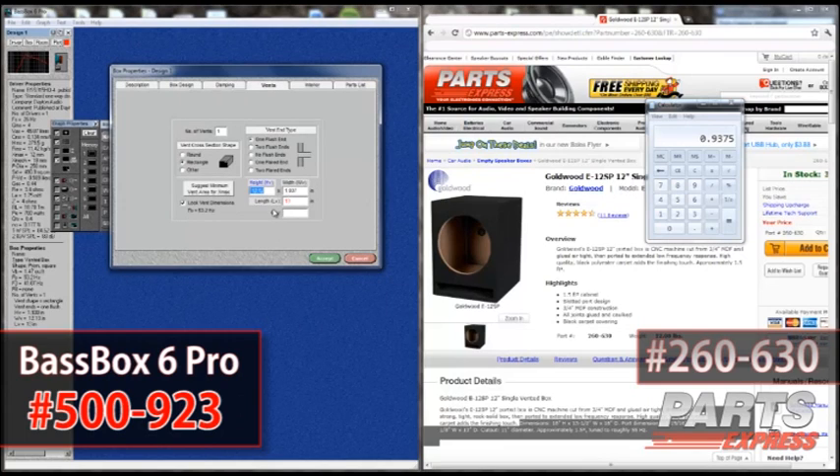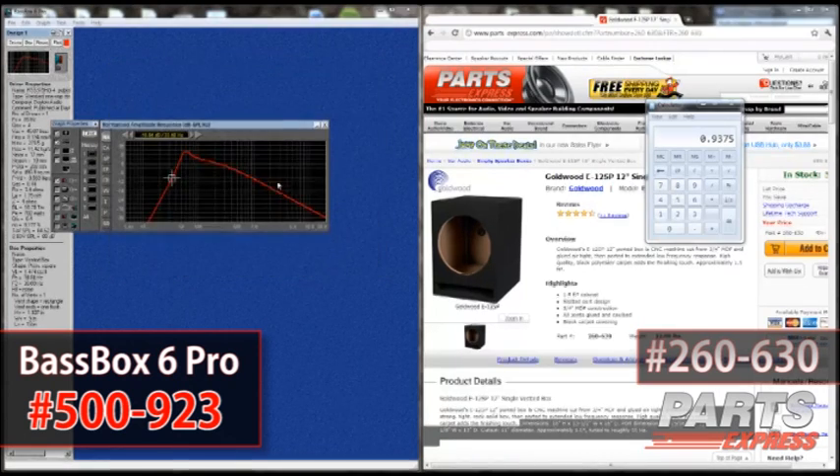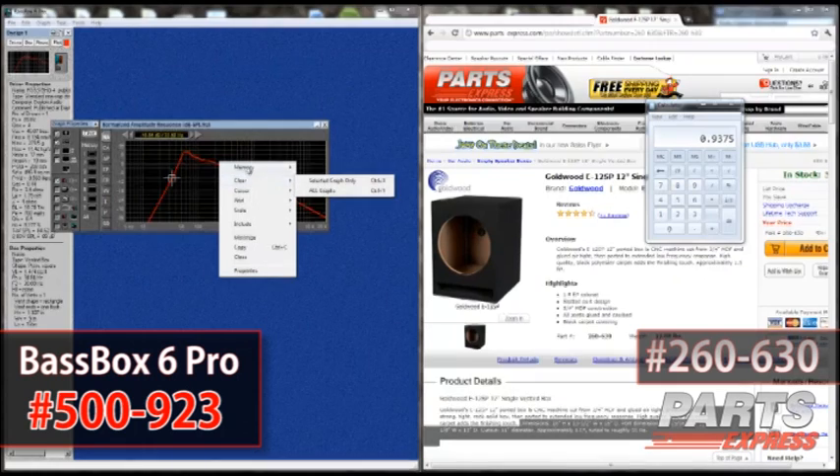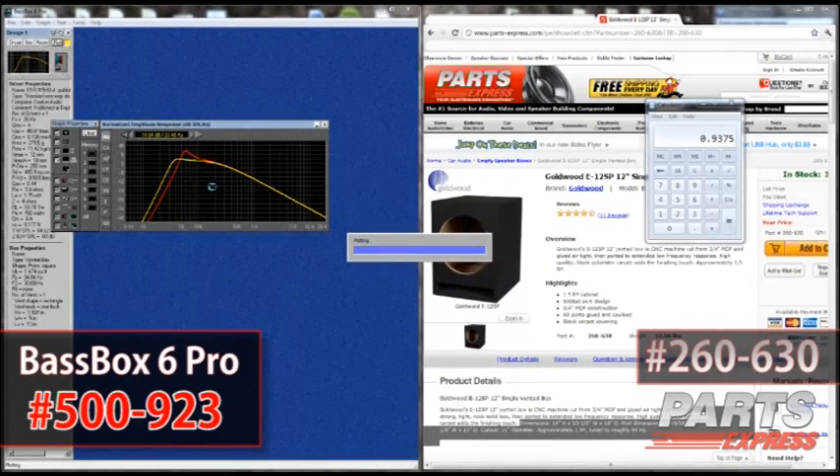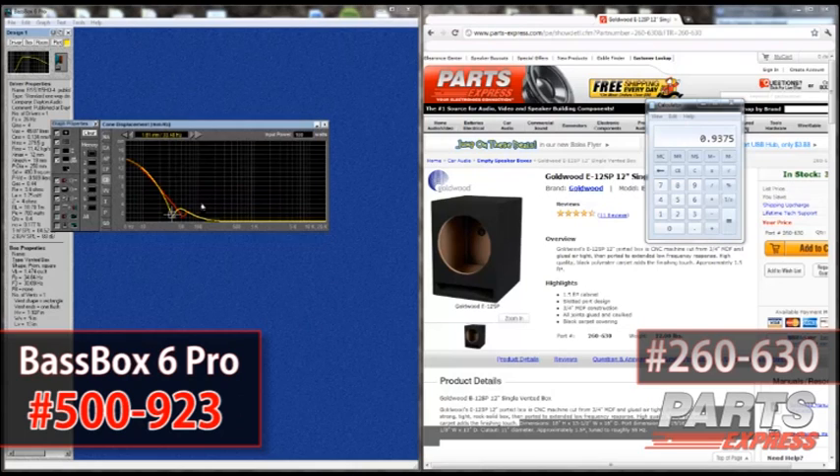So we lock the vent and start playing with the vent width. We model what happens if we change that width to 5 inches, hit accept, and overlay the updated result. As you can see, it's much more flat, you also have a lower F3, your vent air velocity is still good, and your Xmax is good.